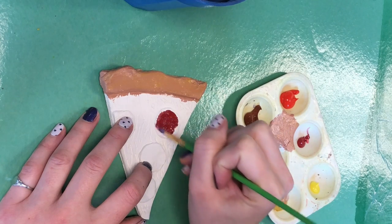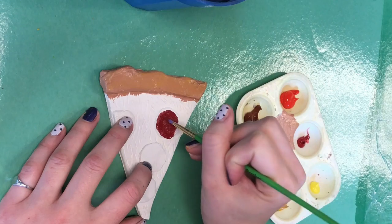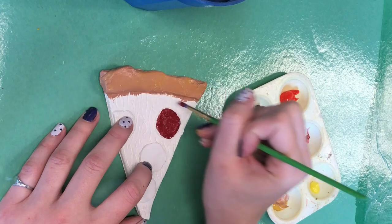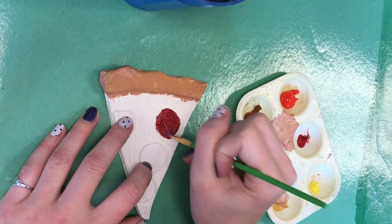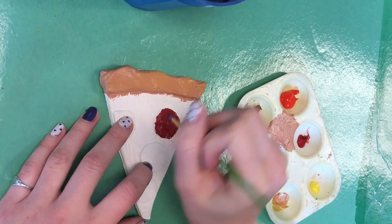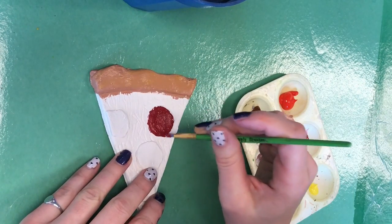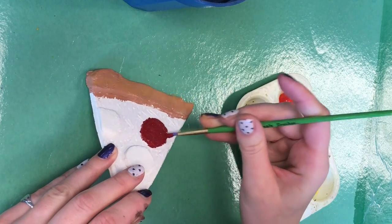If you get a little on the back of your pizza or your cheese area, that's okay. Only do the details first. We're going to save the background for last because as you can see, that's where it starts getting a little messy. So if you paint that first and then you go back and paint these details, then you're going to have to go back to it anyways to touch up. So if we just do the details first and then go to the background, it's a little easier on you.